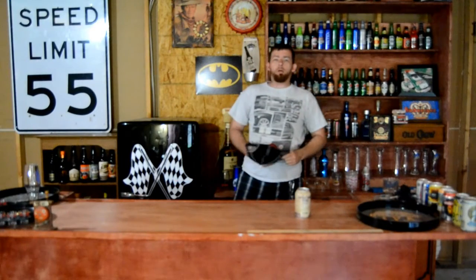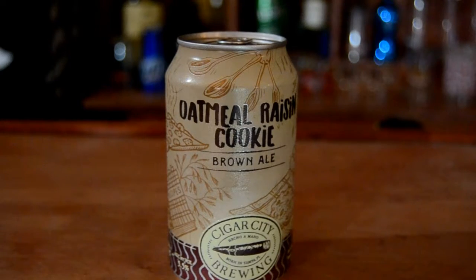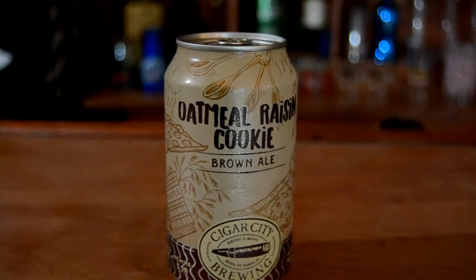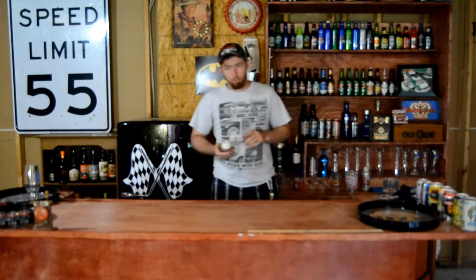What's up everybody, back with another beer chug review — finally, the wait is over. The first one we're gonna try is Oatmeal Raisin Cookie Brown Ale by Cigar City Brewing, born in Tampa, Florida. This is gonna be interesting, let's see what it tastes like.